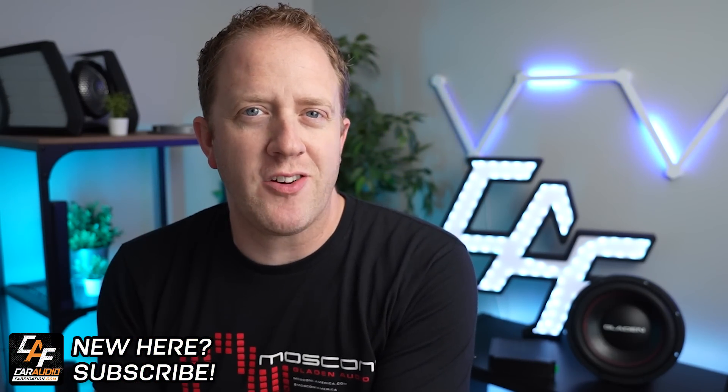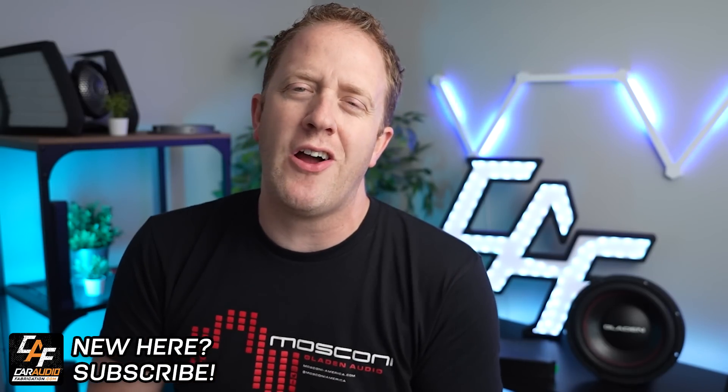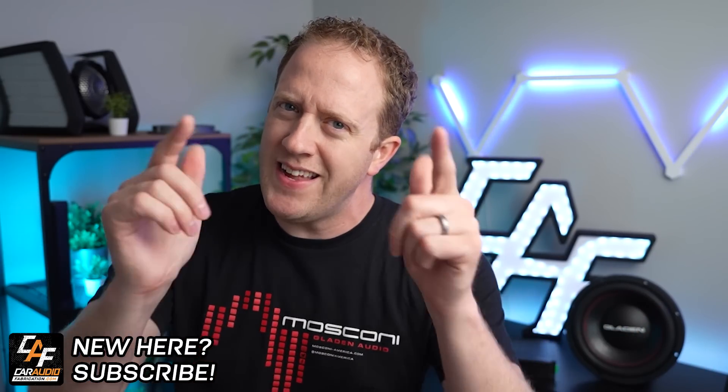Hey everyone, I'm Mark, welcome to Car Audio Fabrication. Here on this channel, we learn how to master car audio and how to design, build, and install our dream car audio system. Let's discuss.